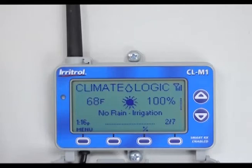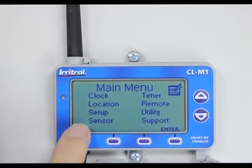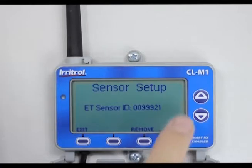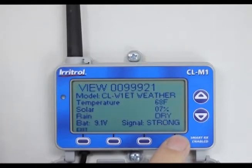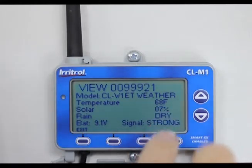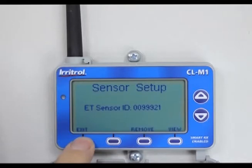There's another way to check battery strength in the weather station: hit menu, hit the down arrow button until you come to sensor, hit enter, then hit view. It tells me the signal is strong, the battery strength is at 9.1 volts — that's a brand new battery — and the temperature is 68 degrees Fahrenheit. That's just another way to check the actual battery strength in the weather station. Hit exit and exit again.